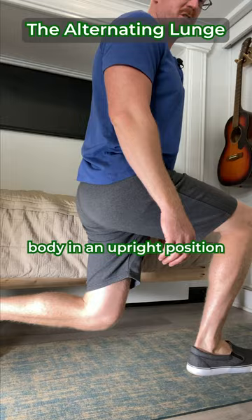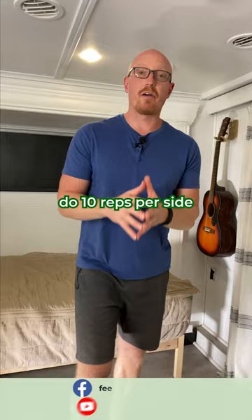When I come back, I'm pushing off of the front leg, coming back to the starting position. I recommend doing 10 reps per side, then switch sides, and do two to three sets total.